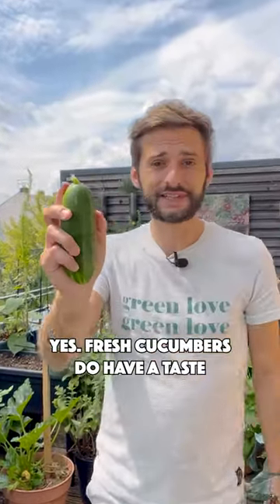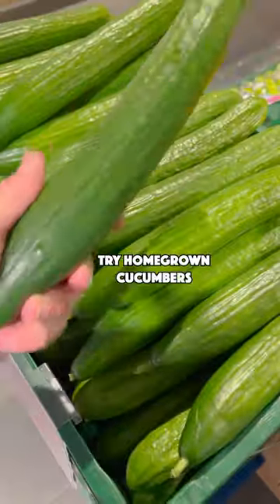Yes, fresh cucumbers do have a taste. Forget the supermarket ones, try homegrown cucumbers.